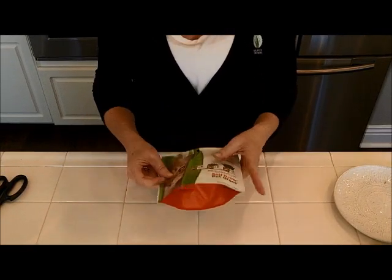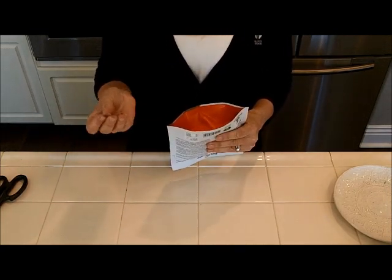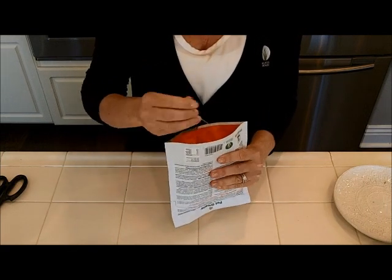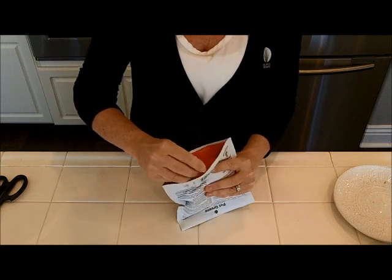Before I tear open the bag, I'm going to poke 10 holes across the bottom. You can use a ballpoint pen — I like to use a paper clip.